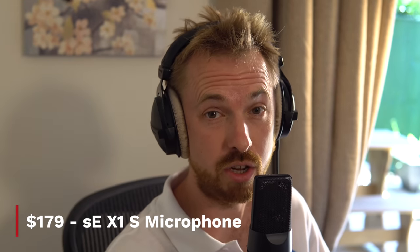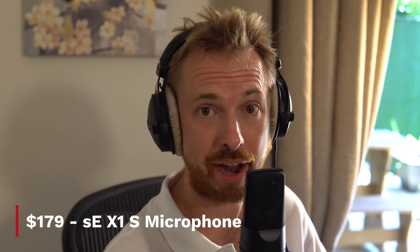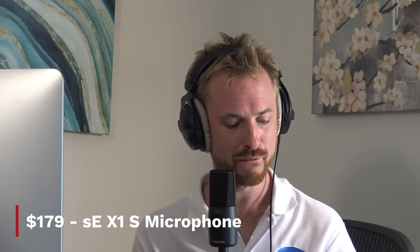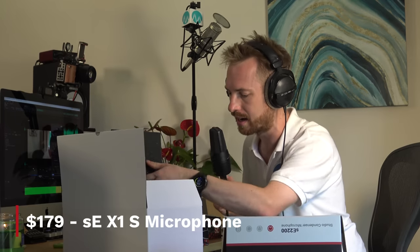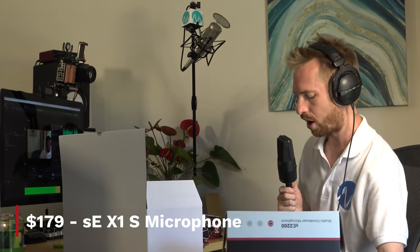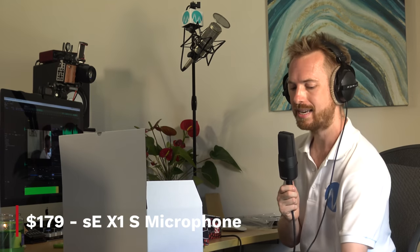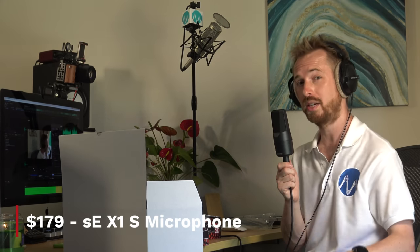Now let's swap over to the final mic in the collection, which comes with a whole load of accessories. The mic you just heard was the SE 2200 at $299 US. This is the X1S. It's pretty good compared to the SE 2200. On its own it would be $179 US or thereabouts, but in the fantastic bundle package it comes with a shock mount, pop filter, a little tripod for mounting on your desk, the Reflexion Filter RF-X, and an XLR cable — everything you'd need for voice applications — the X1S Studio Bundle at $279 US or thereabouts.